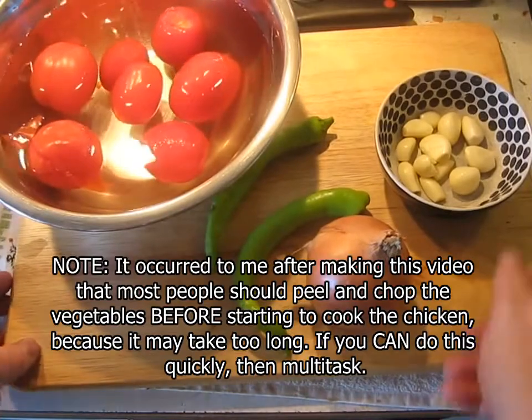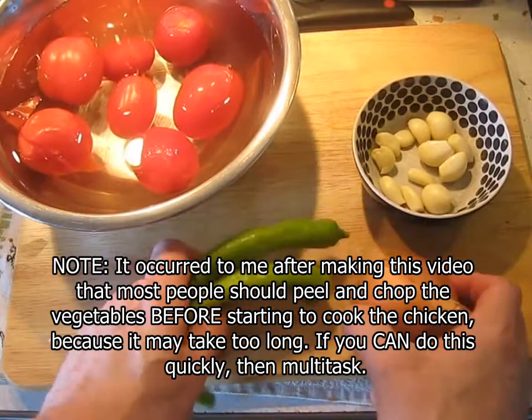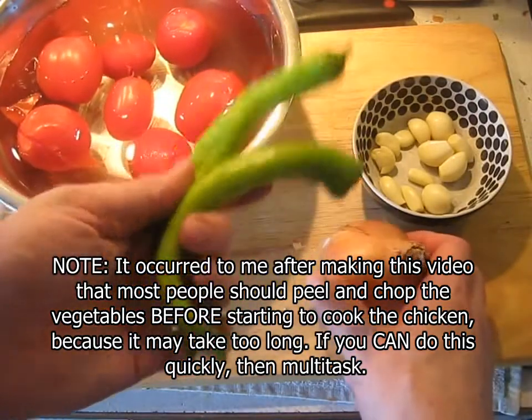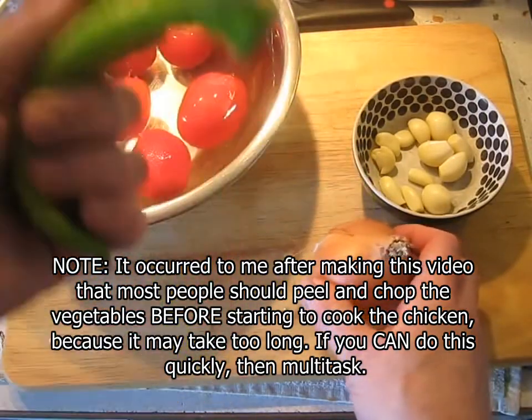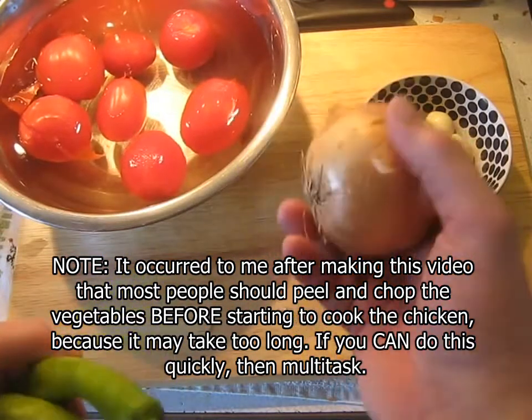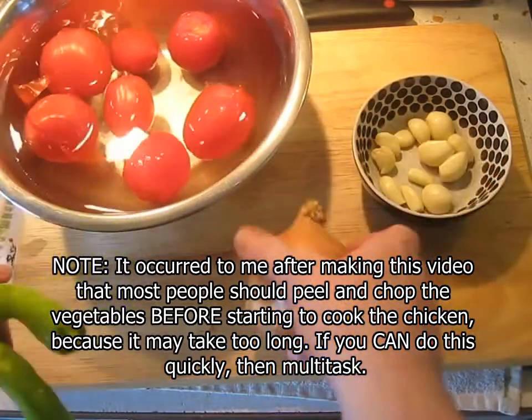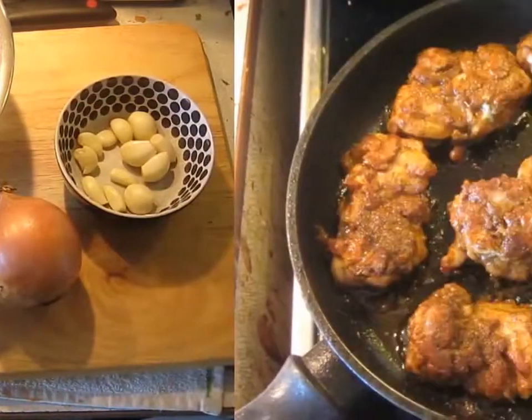While the chicken is browning, we've got a whole head of garlic that I've peeled, 45 grams of green chilies — really these should be jalapeños, but I can't get jalapeños right now so I'm using this kind of green chili — an onion, about 250 grams, and the blanched tomatoes that I'm about to peel.